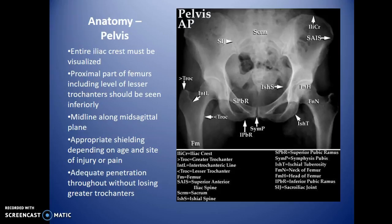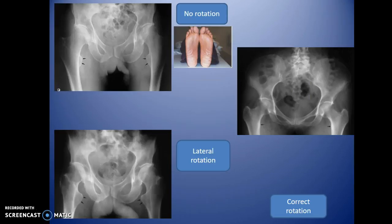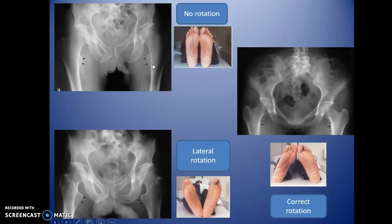The entire iliac crest must be visualized — if any is clipped superiorly, the image is inadequate. For wider patients, you may not capture the entire greater trochanter on one side; in that case, do a straight AP hip view of the proximal portion. Rotation assessment uses the lesser trochanters: no rotation shows them at a specific position, ideal positioning tucks them behind the femur and opens up the femoral neck, while lateral rotation brings the lesser trochanter into profile and obscures the femoral neck.